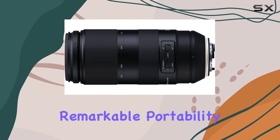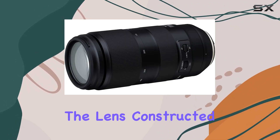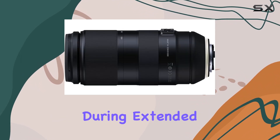One standout feature is its remarkable portability, earning the title of the lightest lens in its class. The lens, constructed mainly of magnesium, ensures a comfortable handheld shooting experience even during extended sessions.